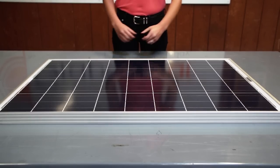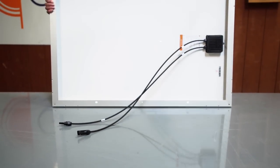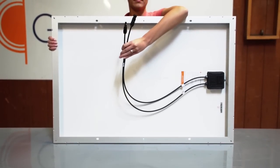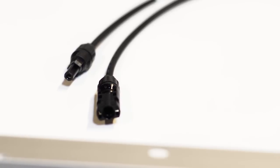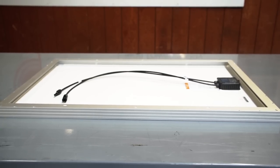First, the heart of the system is the Grape Solar 100 watt crystalline panel. The panel is designed with industry standard MC4 connectors used for their durability and weather resistance. The back of the panel has mounting holes which allow you to mount the panel in various ways.